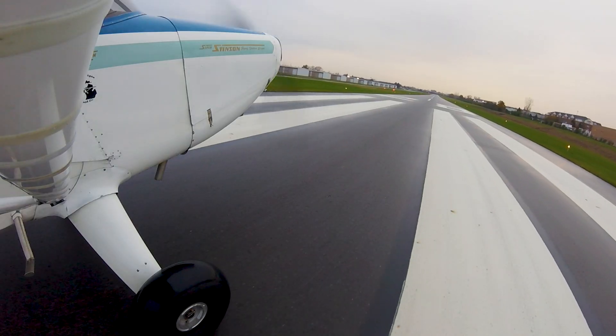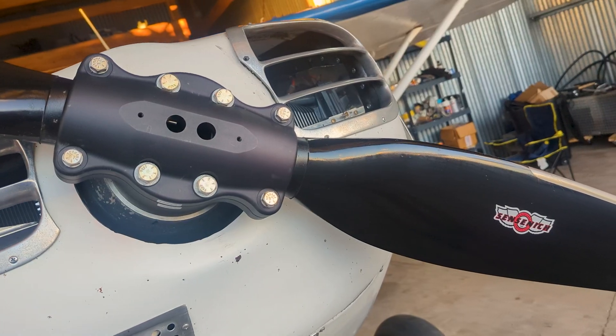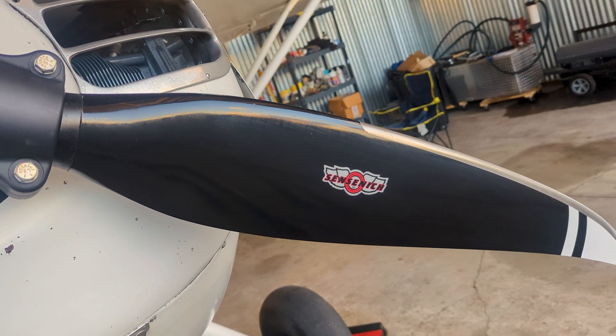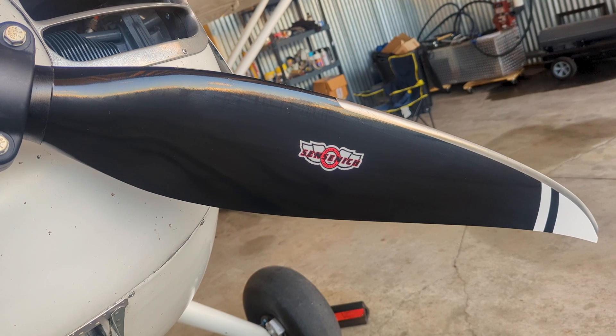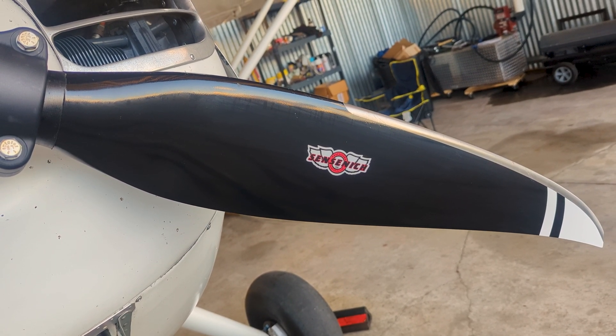I ditched the Franklin 165 and installed the Lycoming O360 — that's an increase in horsepower and a decrease in weight. But it didn't stop there. I also swapped out the old aluminum fixed pitch propeller for a Super Cub Sensenich carbon fiber ground adjustable propeller. The Stinson Blue Suede Shoes shed 35 pounds in the process, meaning it's lighter and sportier than ever before.